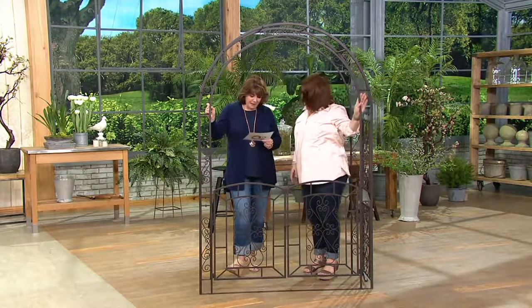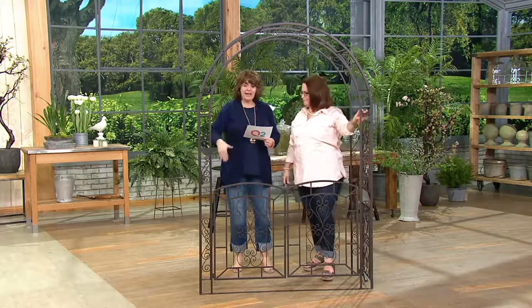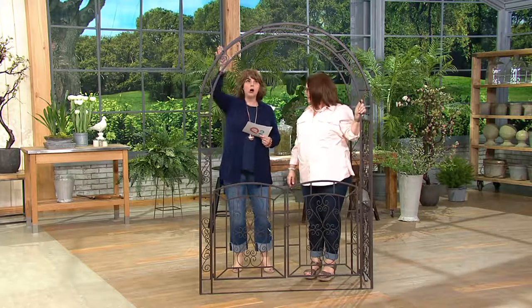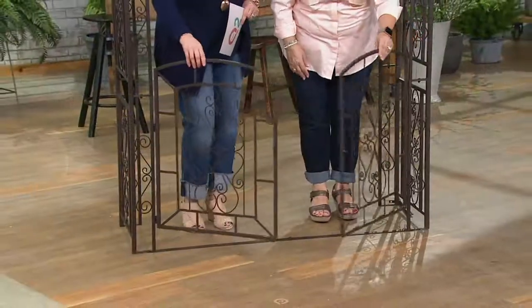Nancy Brandmuller is back with us again. Overall, this is going to be about 89 inches tall, 52 inches wide, 18 inches front to back. And it is an actual arbor with a working gate. Look at this little garden gate — oh my gosh, I love it. Isn't it great?